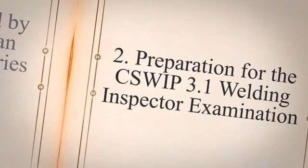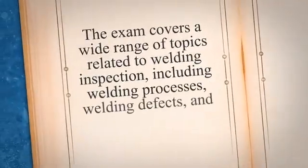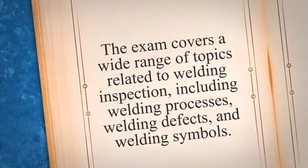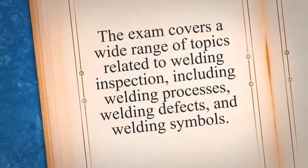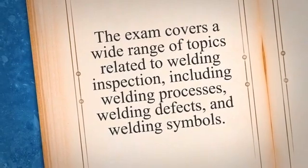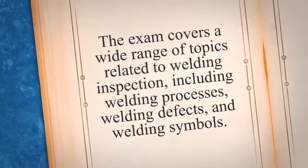Preparation for the GSWP 3.1 Welding Inspector Examination. Before taking the exam, it is essential to prepare thoroughly. The exam covers a wide range of topics related to welding inspection, including welding processes, welding defects, and welding symbols. Therefore, it is crucial to have a solid understanding of these concepts before sitting for the exam.